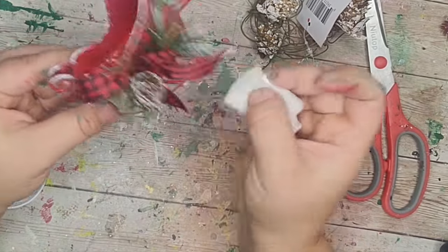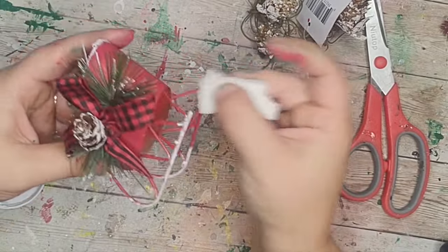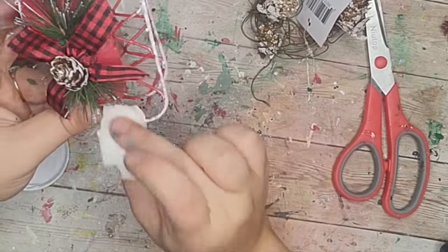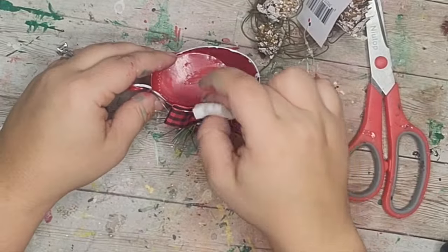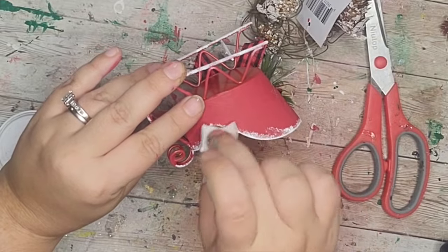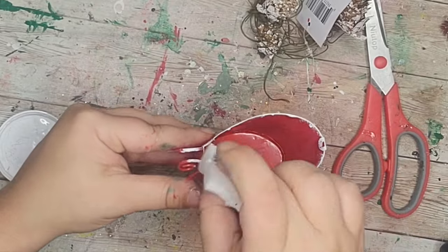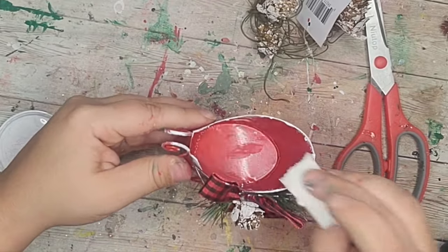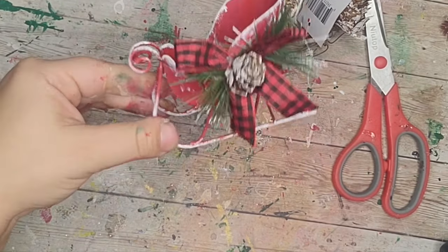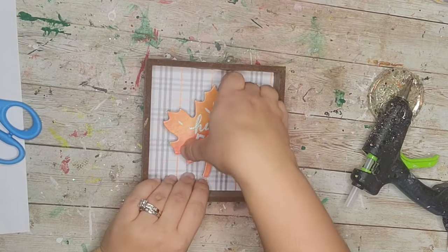I made sure to get the bottoms too so it looked like the sleigh went through the snow. It's amazing what paint can do — it just brought it up a notch. I love how this little sleigh turned out, and I'm going to stick a little tea light candle in it, which you'll see at the end of the video.